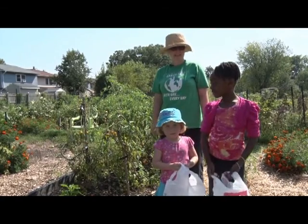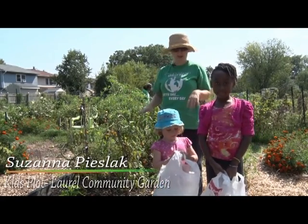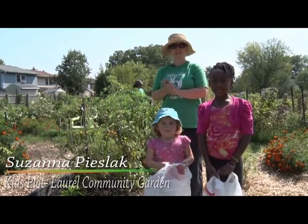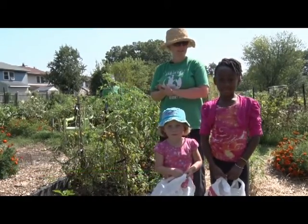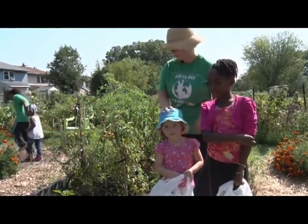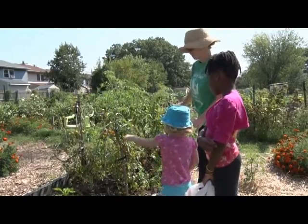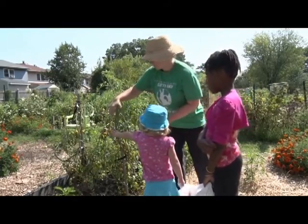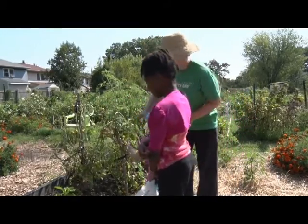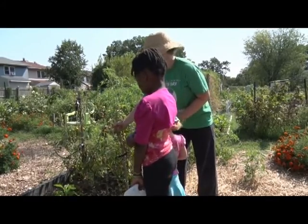Thanks, Dawn. I'm Susanna Pieslak and I'm here in the kids' plot. Today we're going to do some harvesting because it's getting to be late summer and that's the best thing to do. I have two friends helping me right now, Ariana and Molly. Sometimes you might see a lot of different things going on, and with some of the different varieties — these are cherry tomatoes.